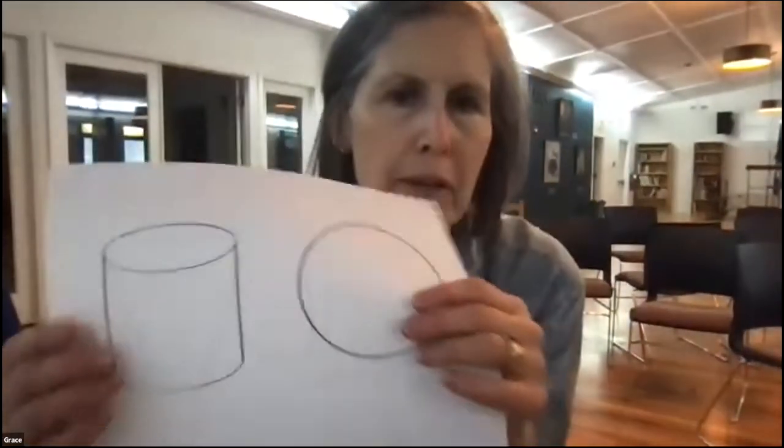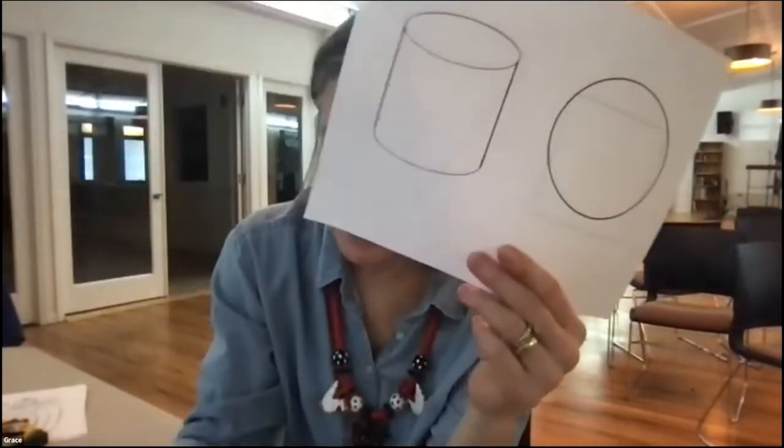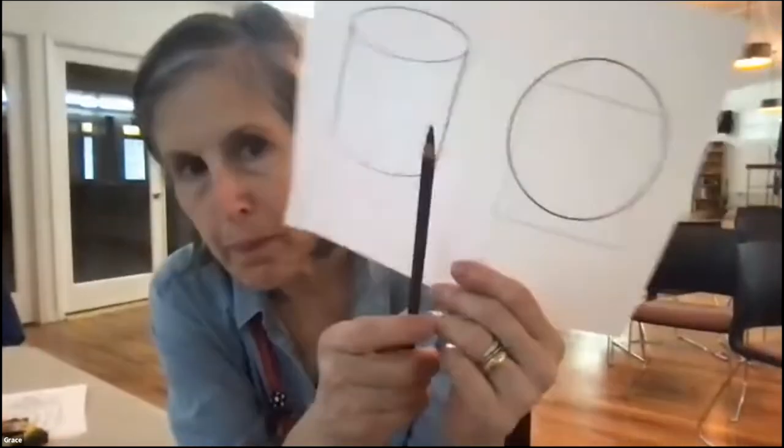Alright, I think that's everybody. Okay, so today we're going to reverse the process. Find this paper — you'll need that from your kit — and you need a pencil.